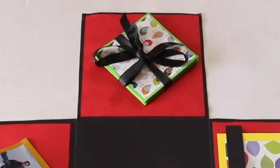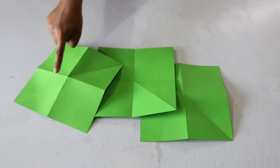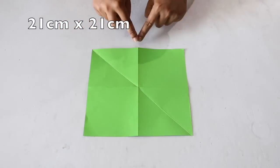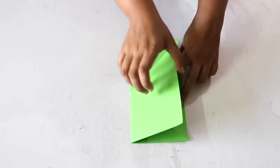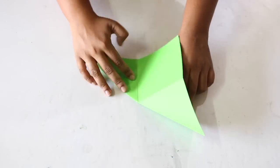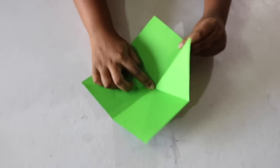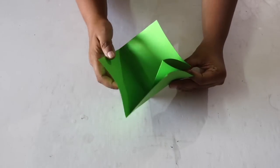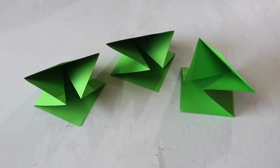Next up we will be making a squash card like this. For this, cut out 3 square sheets of size 21 x 21 cm each. Fold the square sheet once vertically, then horizontally, and then once diagonally. Now put one of your fingers in the center of the sheet and fold it inwards from the 2 sides like this. Repeat this with the other 2 sheets as well.